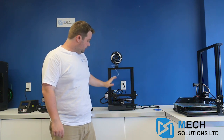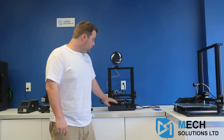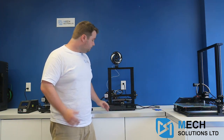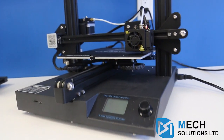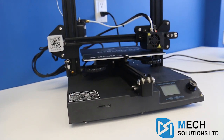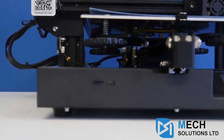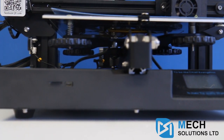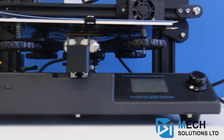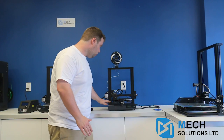There are a couple of real nice advantages to using the CR20 over the Ender 3 or CR Mini, and that is its integrated design. As you can see, there is a box over the entire element of the printer, so whereas a lot of do-it-yourself printers have exposed elements, this is completely encased and integrated with one another. That means you're not having to worry about an external power supply getting dust in it, because everything is all connected.